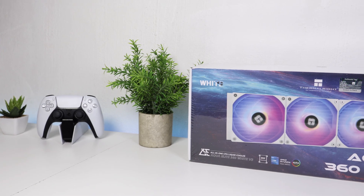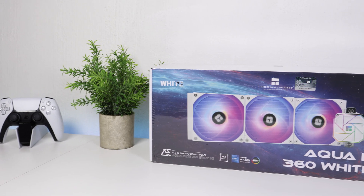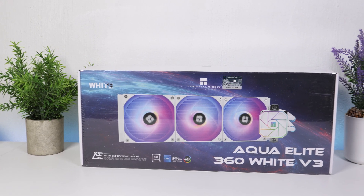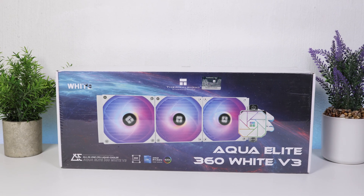Yo, what's going on everybody? Welcome back to another video. Today I will be doing another unboxing and review on the Thermalright Aqua Elite 360 AIO CPU cooler.